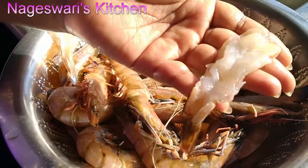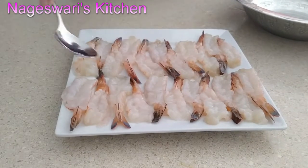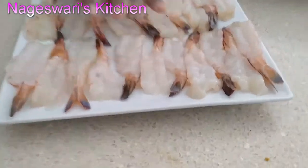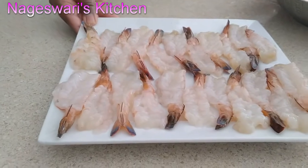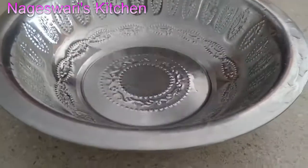I'm going to shape all of them and then marinate. I have completed butterflying everything — it looks so beautiful! Now let's start the marination. I'm using prawn today, but if you don't have prawn you can use the same masala for chicken, fish, even paneer, cauliflower, or mushroom. You can do variations with the same masala we are going to mix.